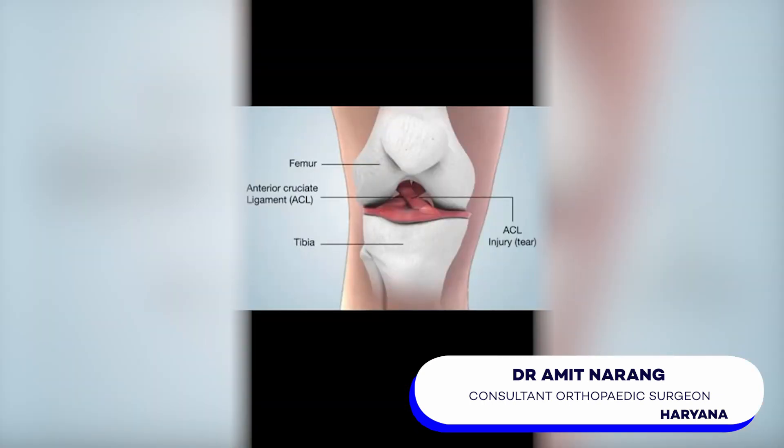First thing first, so what is ACL? Let's talk about ACL or the anterior cruciate ligament. It's just like a rubber band inside your knee which stabilizes your knee joint especially during running and jumping.